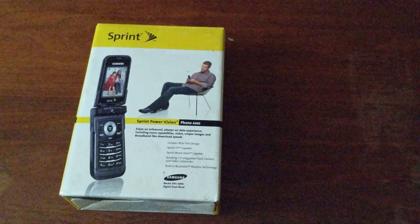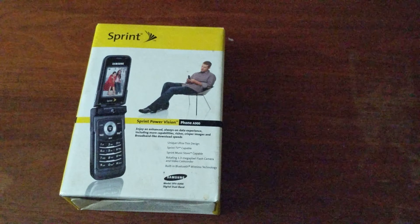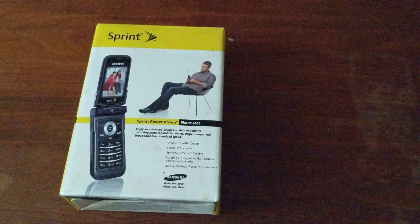Hey guys, it's Tony's Phone Collection — it's Anthony. We have another Samsung Sprint unboxing: the Samsung A900. This one has definitely been used but it's just been repacked, so I can show you guys since I had the original box and everything for it.